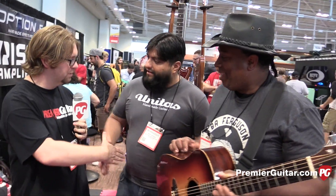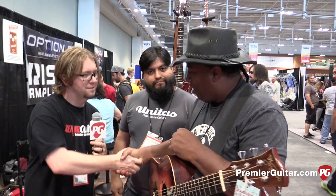All right, Boot, thank you so much for talking to us. Thank you, sir. This is Jason Shadrick with PremierGuitar.com. And Lance, why don't you play a little more for us?